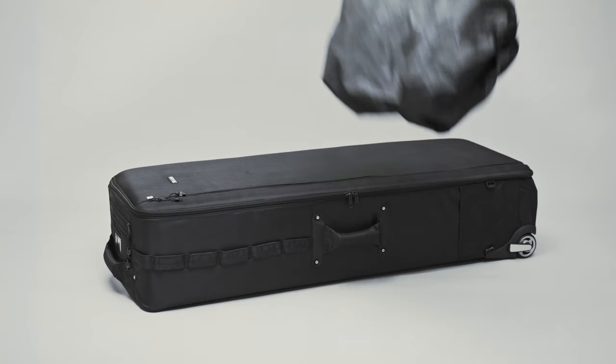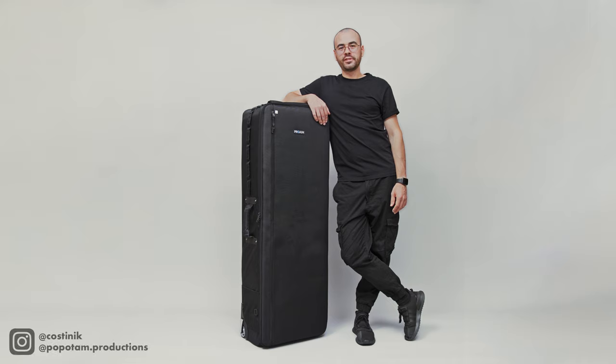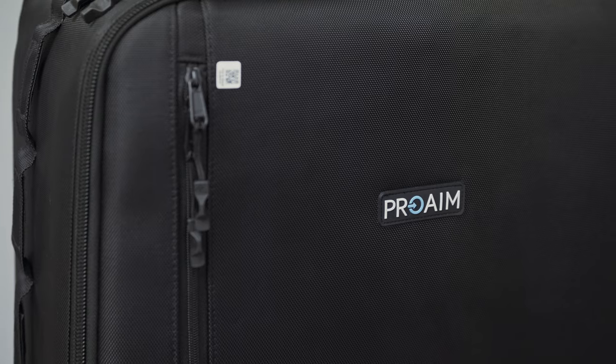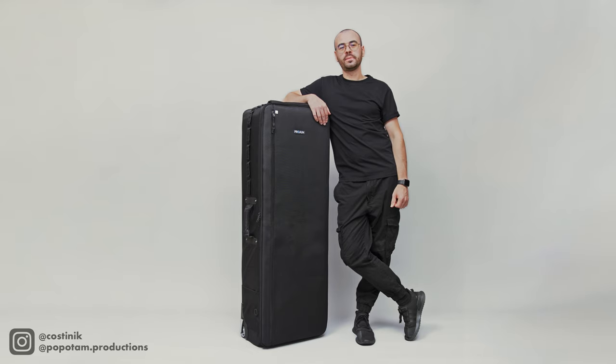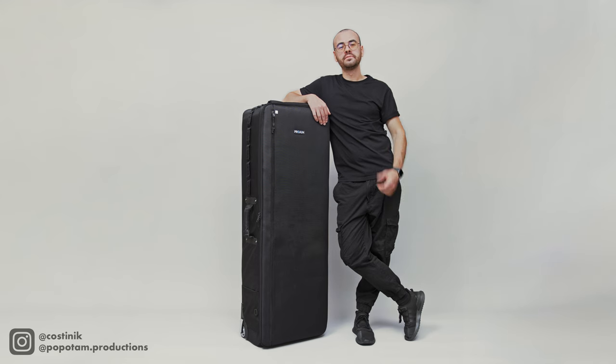The case comes with a rain cover, perfect for safeguarding your gear during harsh weather. In conclusion, this was my review for the Pro-MQ production rolling gear case. It isn't just a case — it's a filmmaking companion. It's big, versatile, and sturdy, and I love it. Thank you Pro-M for sending this my way. See you next time.